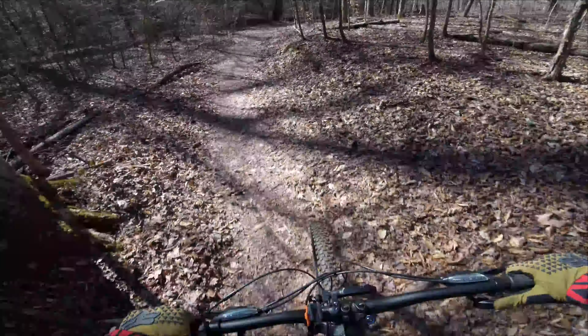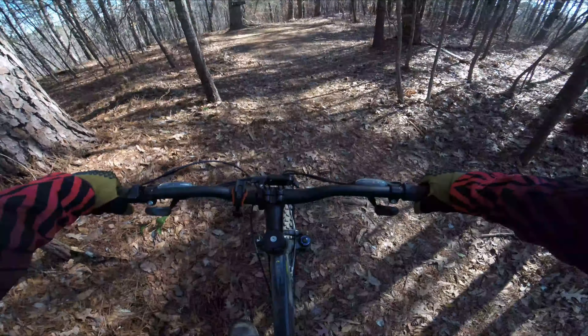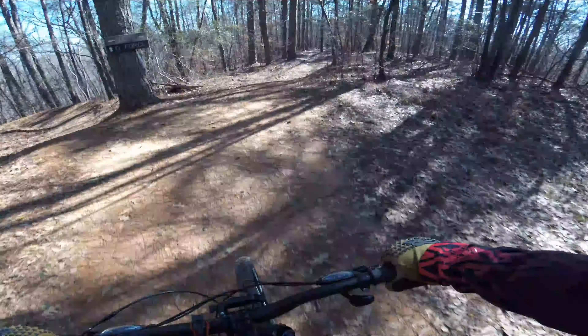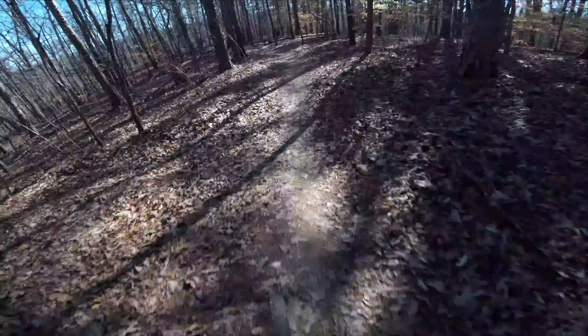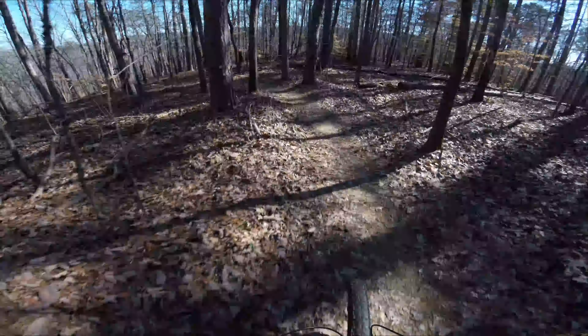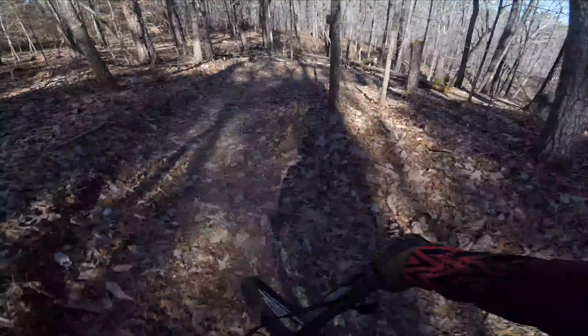I need a warm up for all that. Alright, back at the top of Dog Hill and G-Force — this time we're gonna do Dog Hill. This one doesn't have as many berms on it, just a few rollers.